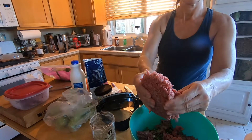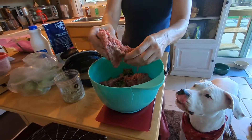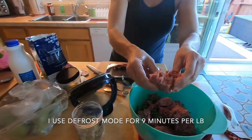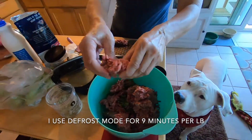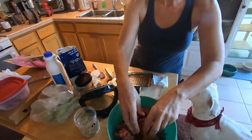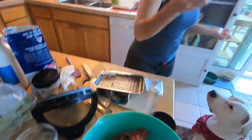If I don't have the time to thaw it in the refrigerator, I'll microwave it for like eight or nine minutes for the pound, and it thaws everything out without cooking it. Bubba doesn't mind a little bit of frozen — see some of the stuff in the middle still frozen? He loves a little frozen meatball.